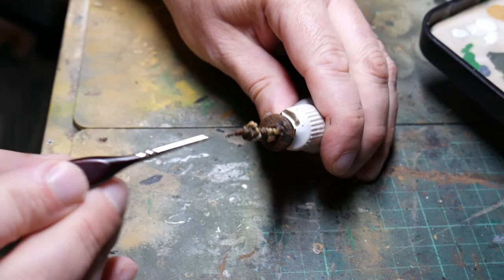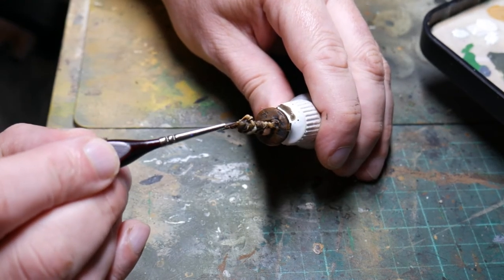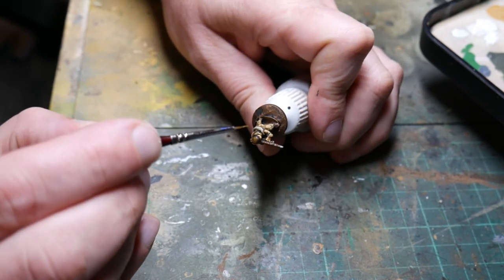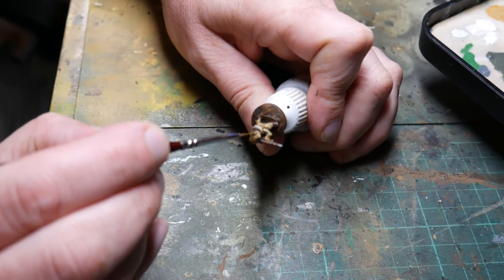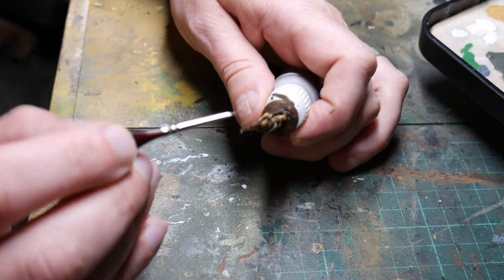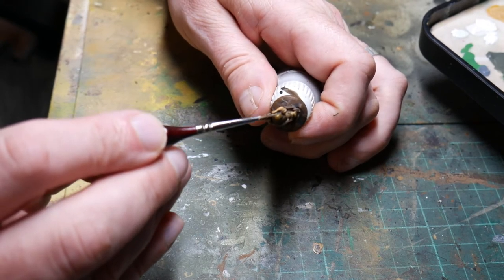My last highlight is the helmet on this particular chap — I'll paint the centre of the top and then also the rim just around the outside again with English Uniform. No need to lighten it, just paint that base colour on. And then pretty much you are finished with all the highlights.